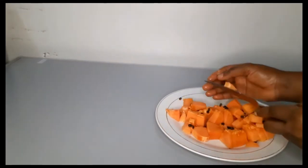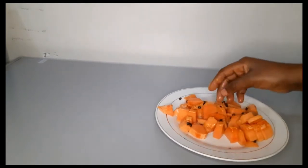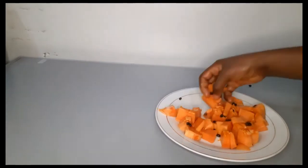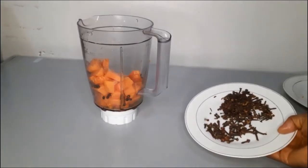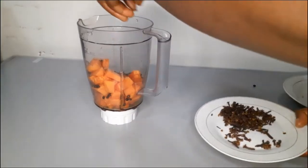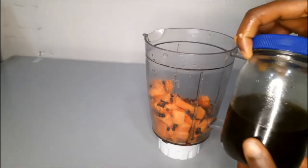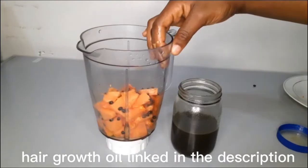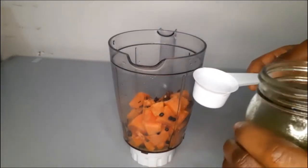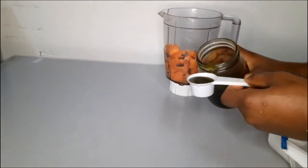I'm done chopping it. Some pieces are bigger than others, but as far as your blender can blend them, that is good to go. This is about one and a half tablespoon — I'll put the details in the description — and 31 ml of this oil to the blender.